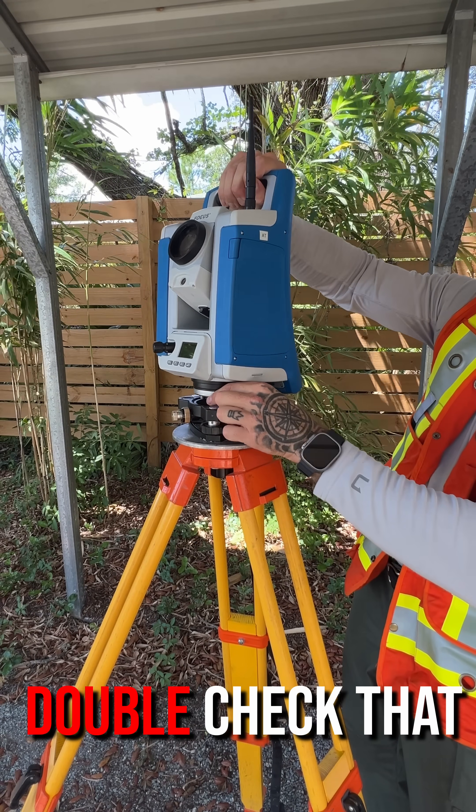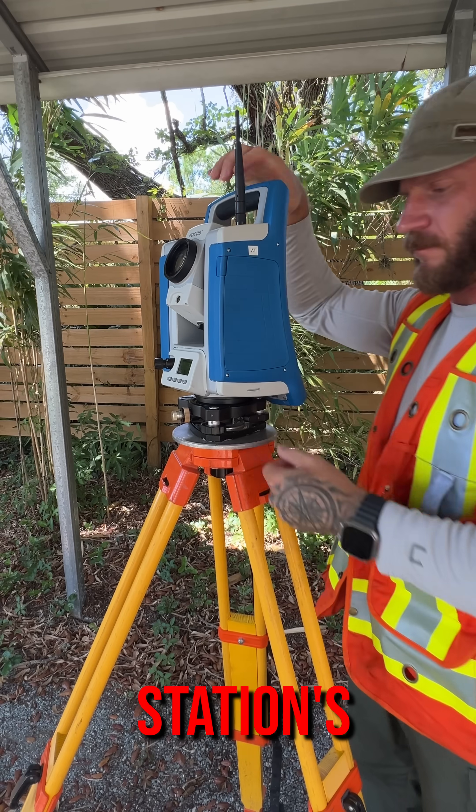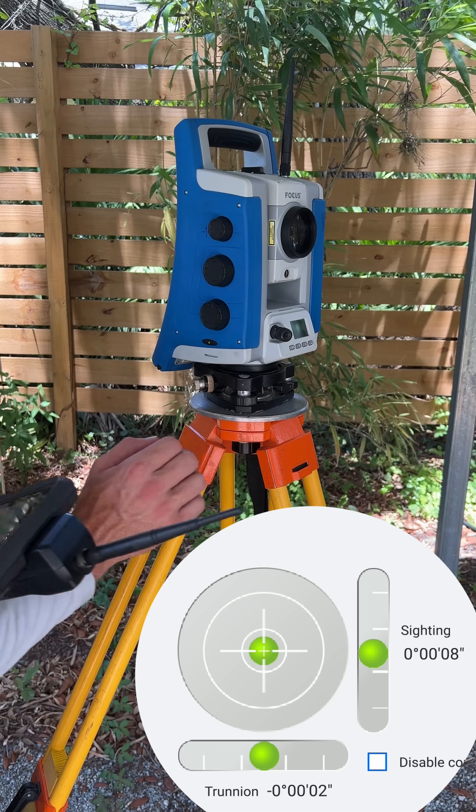After you've centered the bubble in the vial, double-check that the total station's internal leveling system still reads that it is level.